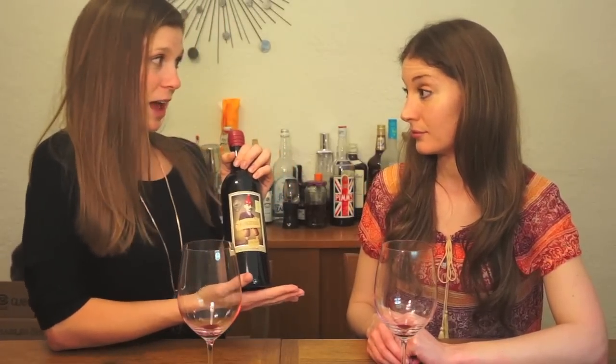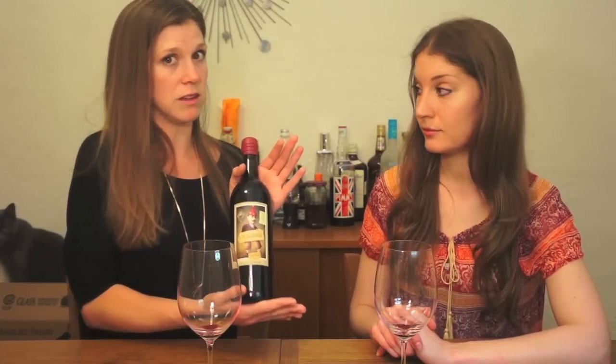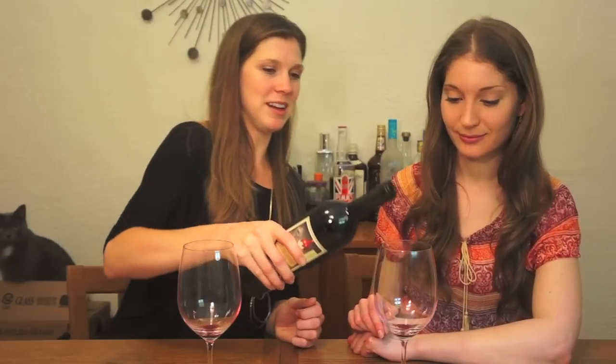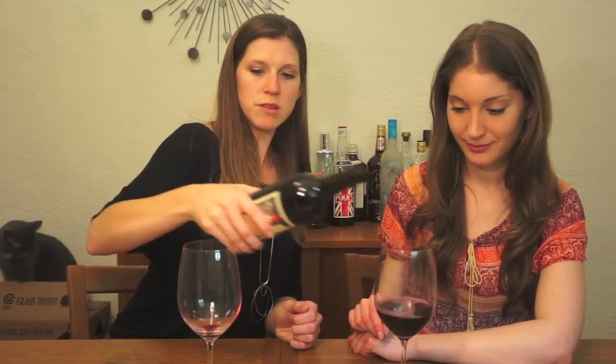Let's save that one for later and move on to our second wine from the Zinfandel capital of the world, Lodi, California. This is their cheaper bottle — it's also much more mass-produced, so my guess is you're going to have a lot easier of a time finding this in stores. This bottle has been Zorked too — amazing. This is strictly within the cheap wine girls' rules.